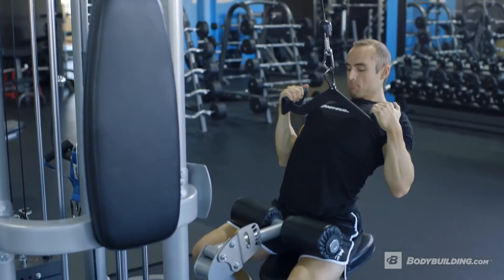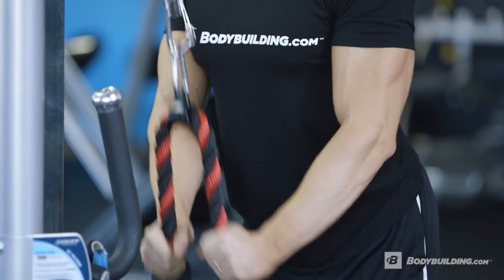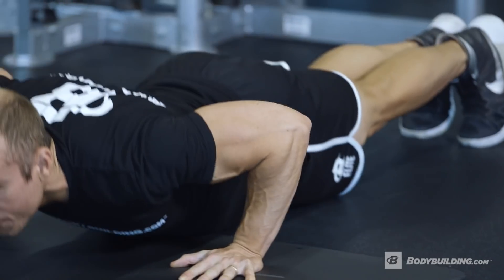One of the best things about this workout is that it really allows you to focus on that mind-muscle connection. It takes a lot of practice to learn it, but these are the workouts that allow you to do that when it's not quite so heavy and you can actually focus on contracting the muscles you want, rather than just hammering the weight and trying to get it to move.